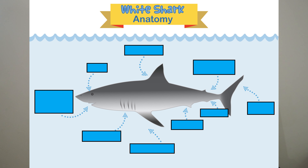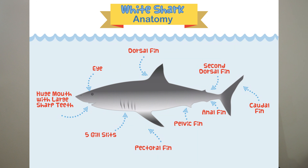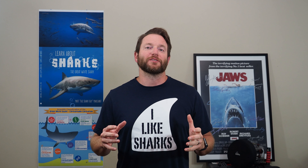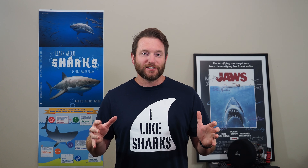Five, four, three, two, one — pencils down! Let's check those answers and see how you did. Did you get them all right? More importantly, did you learn something? My goal was for you to really learn more about the great white shark and about fins in general.